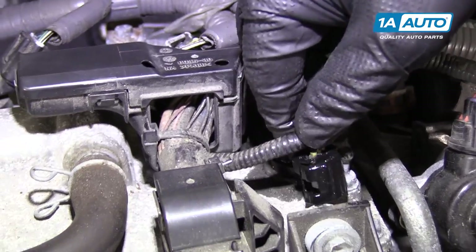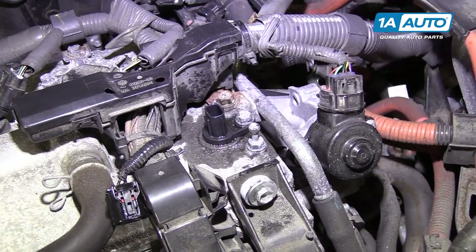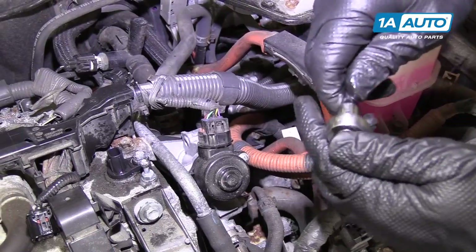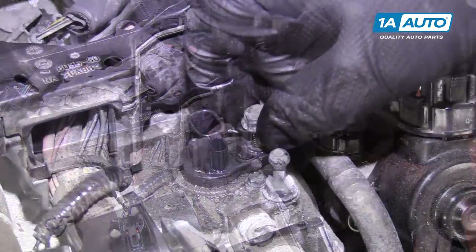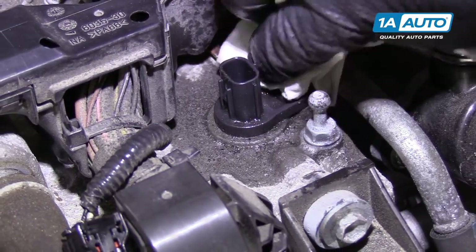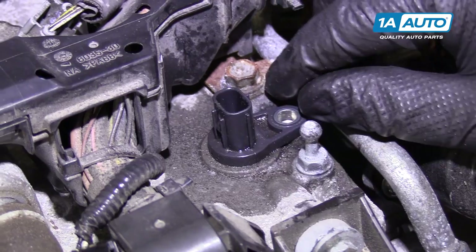Try not to pull on the wires. There it is — put that aside. You're going to remove the 10 millimeter bolt holding it in. Use a 10 millimeter socket, extension, and ratchet. I'm just going to wipe up some oil I sprayed in there. Remove this.